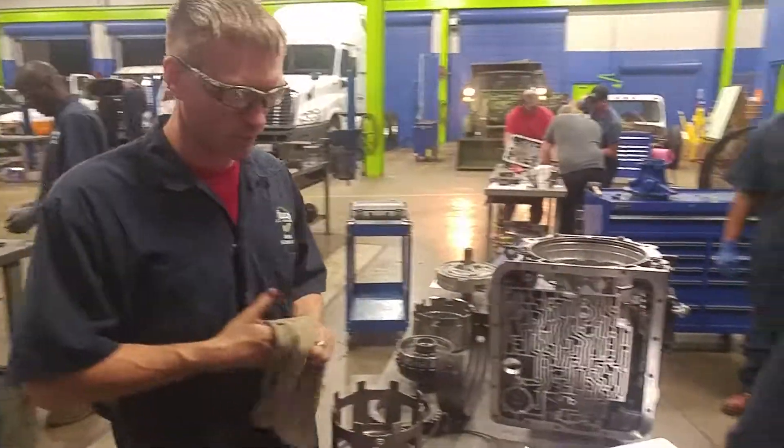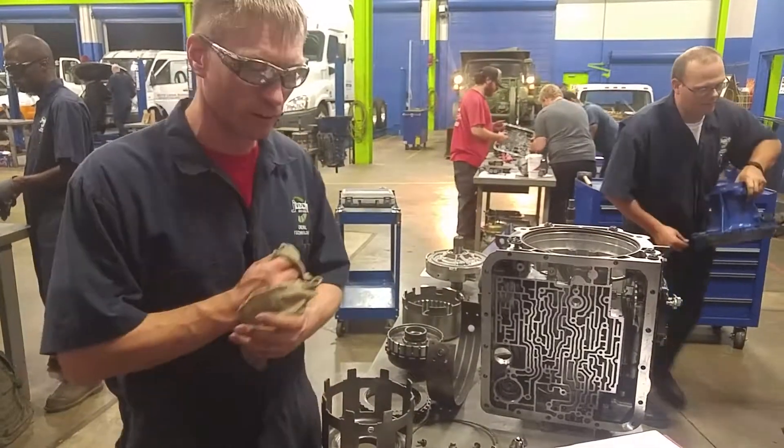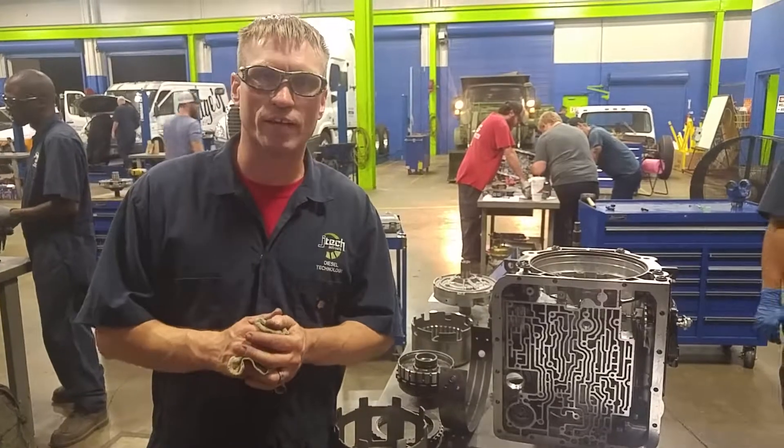At least this will hopefully give you a little bit of an overview of what the inside of an automatic transmission looks like. It looks complicated, but it's functional. Read a manual, follow the directions — it's not awfully hard. Hope you got a little bit out of it. Have a great day.